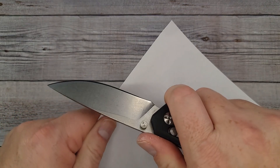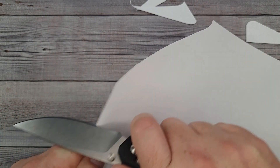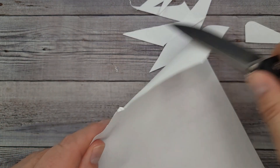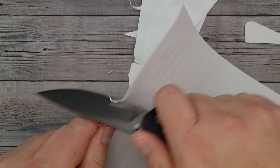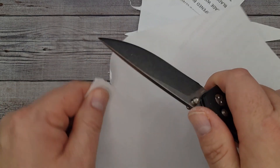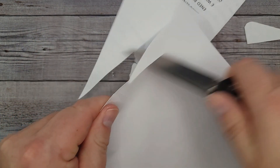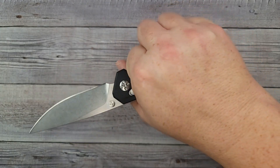As far as centering, it is off center just a hair to the show side. Let's see if it'll cut a piece of paper — not too bad. See, if you just want a simple knife to cut, this one did pretty well. It grabbed there once but it's doing pretty well.